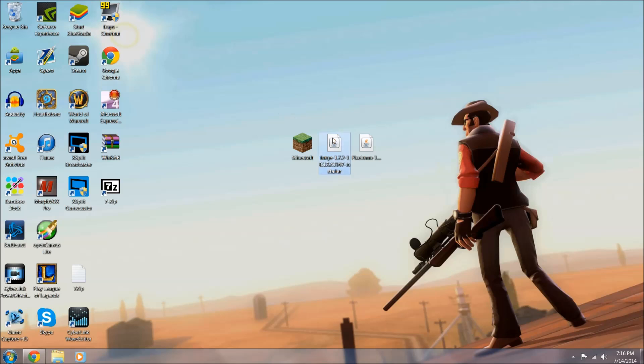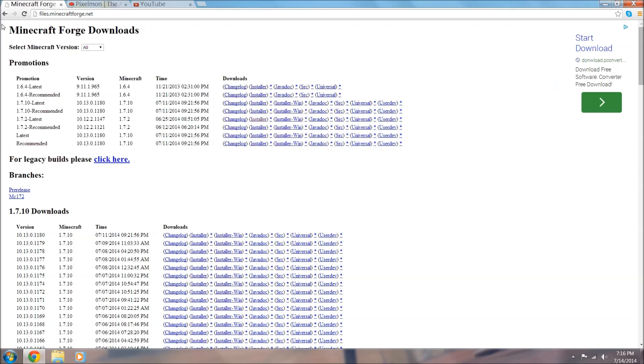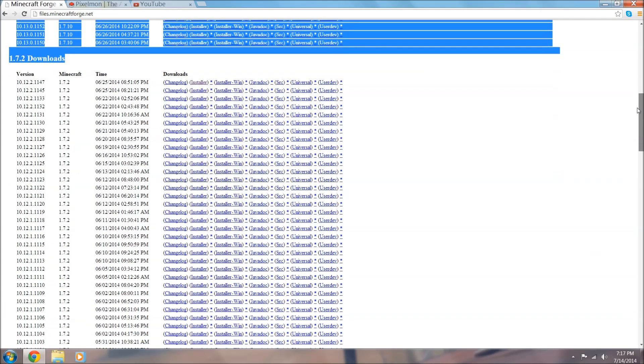Now we're going to install Forge. The very first link in the description will bring you to Minecraft Forge Downloads. The very top section you're going to see - ignore it completely. Scroll down past all of that until you see 1.7.2, because this is what Forge works with. This should work all the way up to 1.7.9. The version we want to select is the very top one - this is going to be the latest version of Forge, and you do need the latest version for this to work, otherwise it will not work.